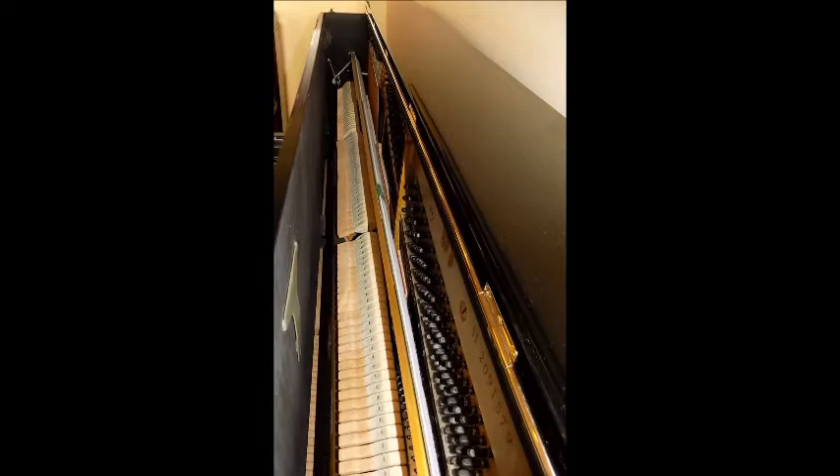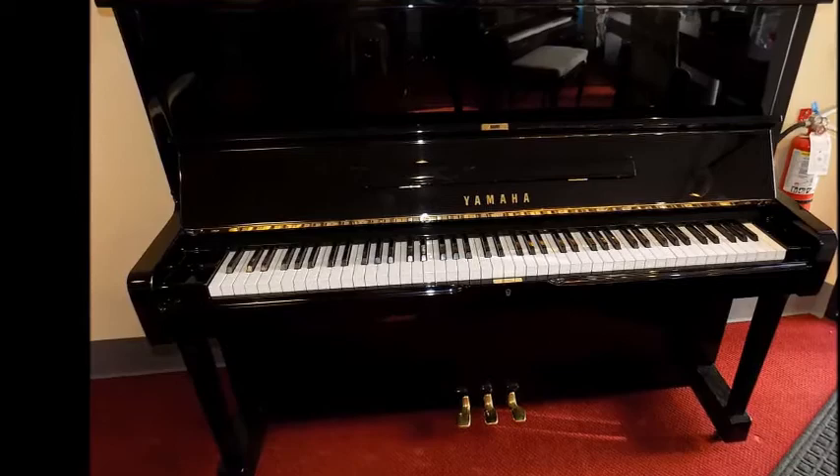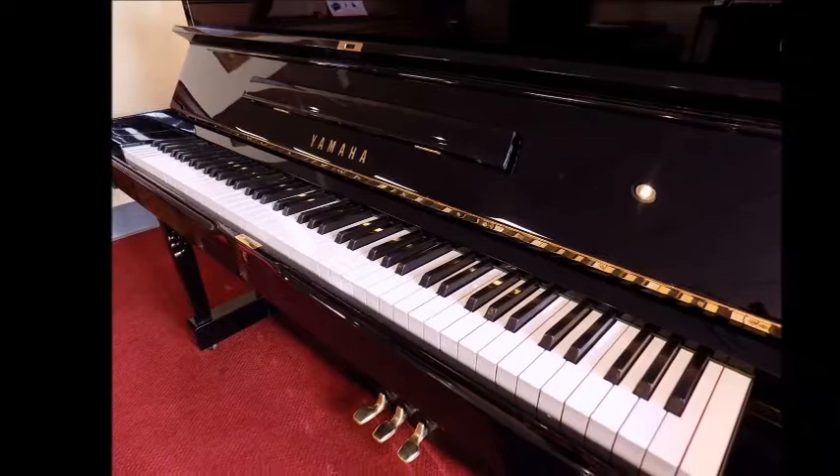It comes with all new insides — just take a look at the pictures to see inside and the exterior of the piano. This piano will not be around long, I can promise you that. However, I think you'll be happy when you're allowed to come in and try this great piano, so why not stop in and give it a try.